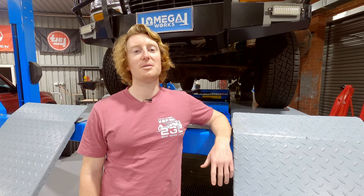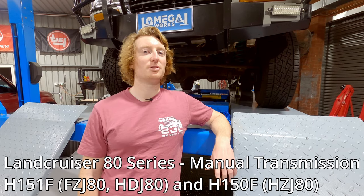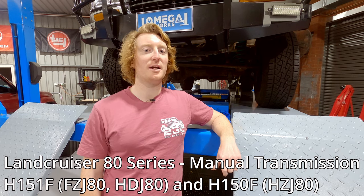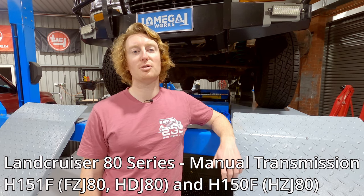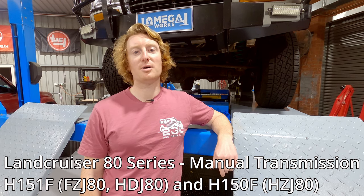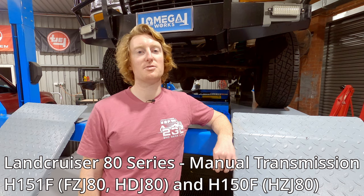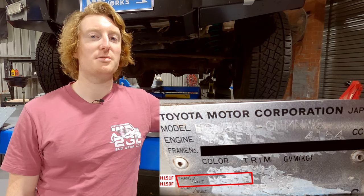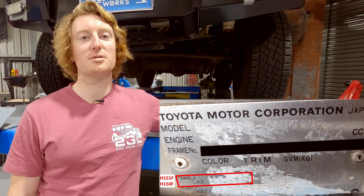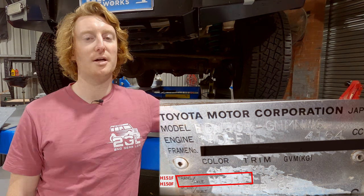G'day guys, in today's video we're going to be showing you how to do a manual transmission oil change on this 80 Series Land Cruiser. This one's got the H151F five-speed manual, which is common to all petrol and turbo diesel 80s, but the video is also applicable to the H150F found in the non-turbo diesel models as well. If you're not sure which transmission your car came with, you can look at the firewall plate in the back of the engine bay which has the transmission code on it.